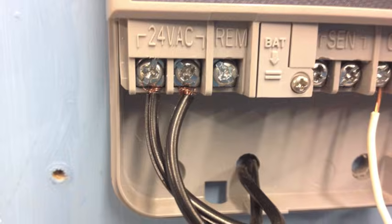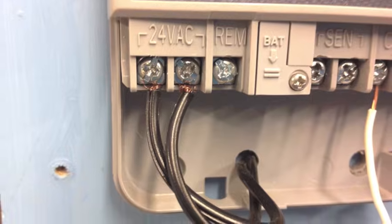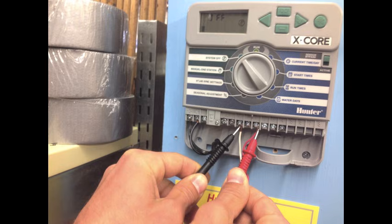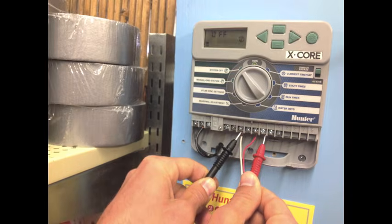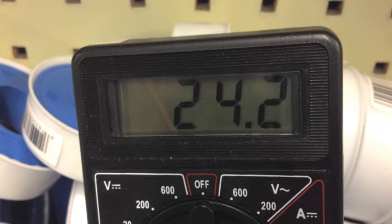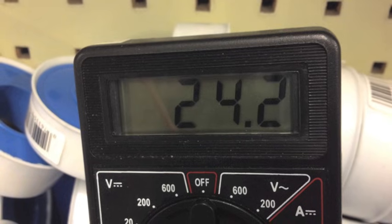Testing Station Output: This test confirms if 24V output is happening at the controller. Each station is set up to run manually while it is being tested. Set the volt meter dial to 200VAC. Put one probe on the common terminal and one probe on the station that is running manually. Repeat this test for each station. If the volt meter reads in the range of 24 volts, then the controller is providing proper output.